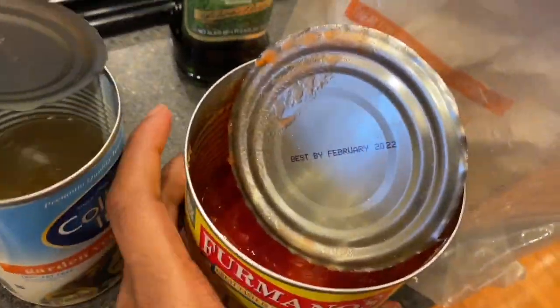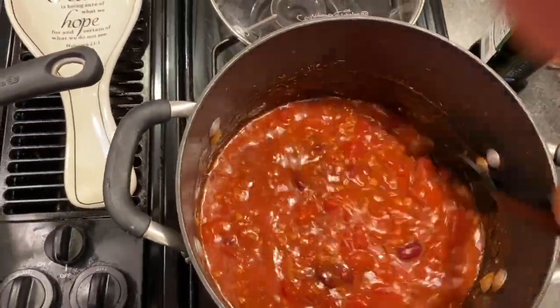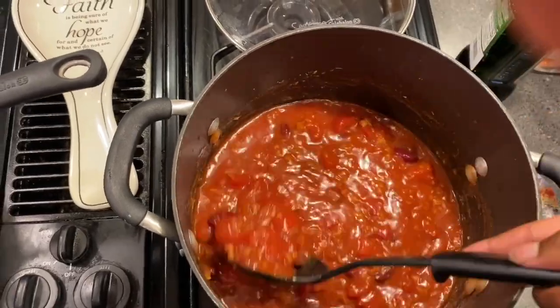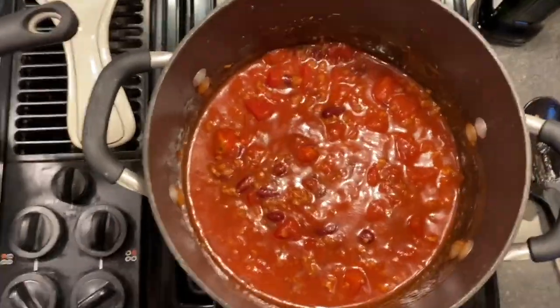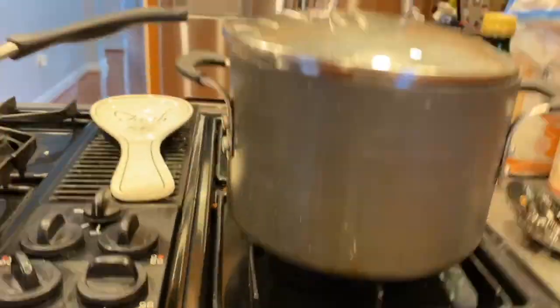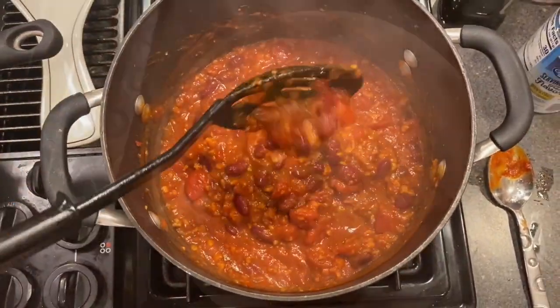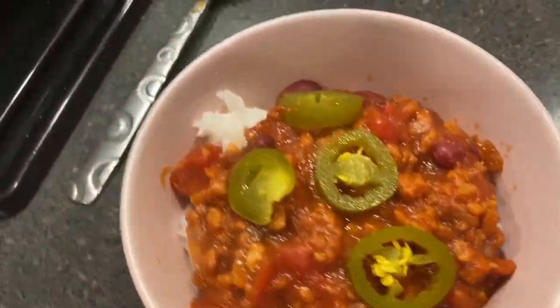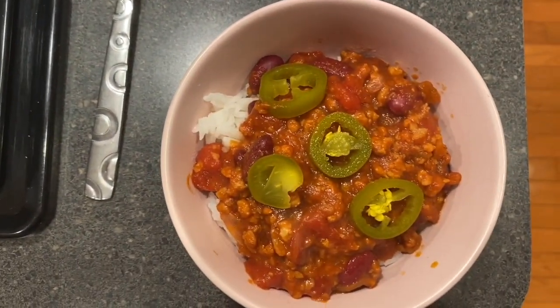You want to let this mixture simmer for about 20 minutes. I had the lid on at first — if you want something not to thicken, leave the lid on. After about 15 minutes I didn't like how thin it was, so I left the lid off for the last five to ten minutes and it got thicker. Once it was the perfect consistency I plated it over rice and added jalapeños — you can add sour cream and cheese but I chose not to.